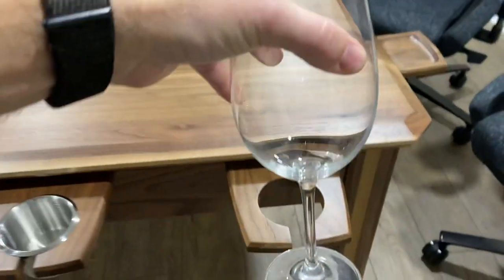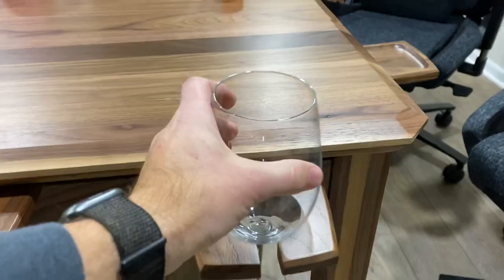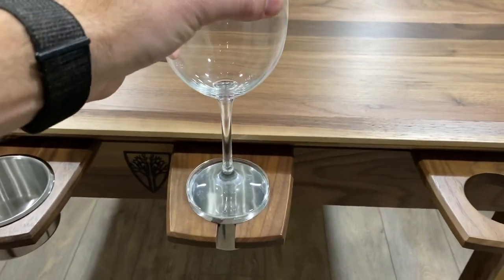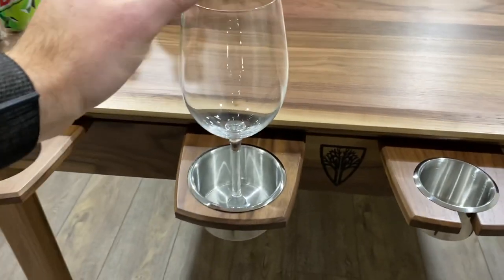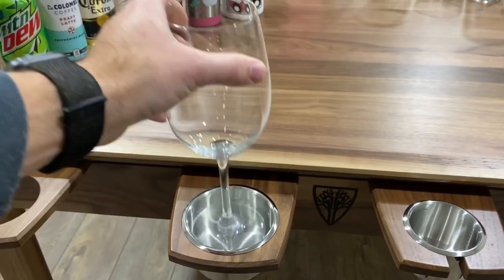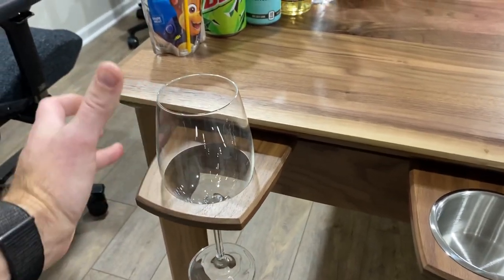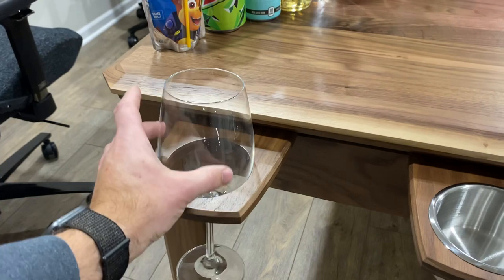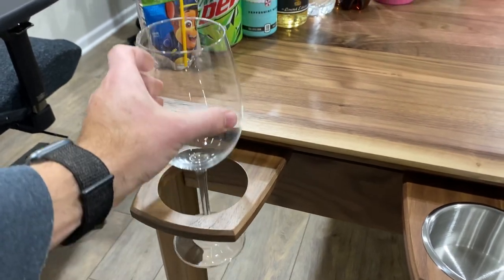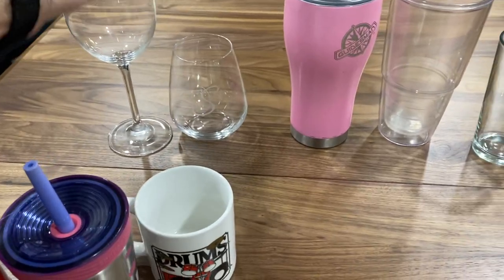I would not recommend using the metal inserts for stemless honestly — it's a little bit of a gamble. The wine glass is obviously made for the large, going in there like that — can't fit in the small. The big one does fit, but not really ideal. You could put it in if the glass is big enough — these are really large red wine glasses so they fit nicely, but a small white wine glass would probably go right through.